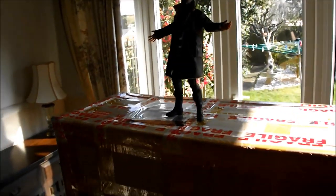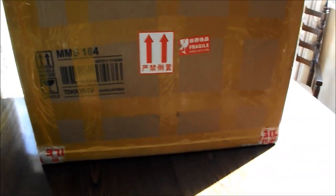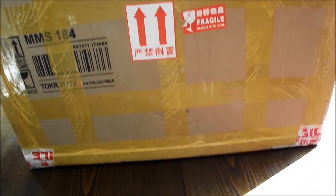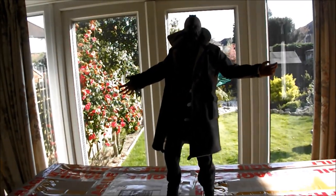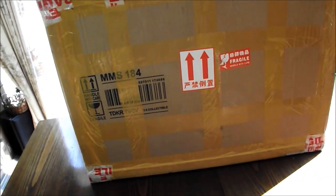Ok guys, I'm just going to be doing my latest unboxing today. I just got through this rather large box, MS-184. It's the Tumbler camo version from The Dark Knight Rises. It's a big box — more like a crate than a box really. And there's just my little Hot Toys Bane figure standing on top of it. So yeah, let's just crack this thing open.